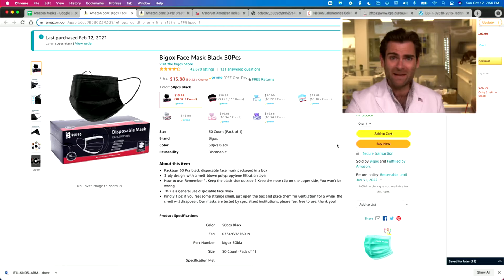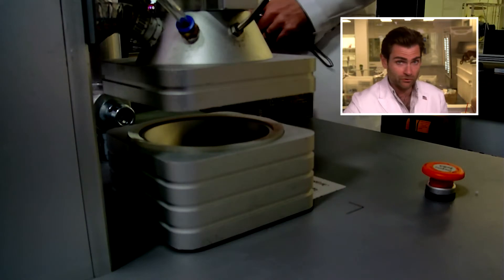Hey everyone, welcome back — we are testing every single mask on Amazon. I told you I test them all, especially for you Timmy. We are testing the Big Ox face mask, let's get in the clamper and we'll talk some more.